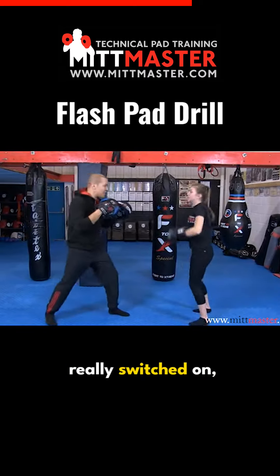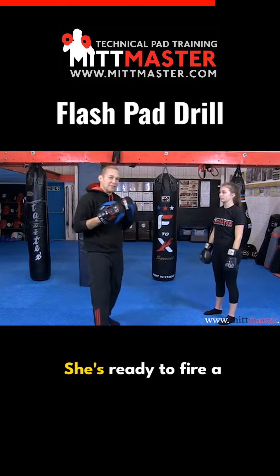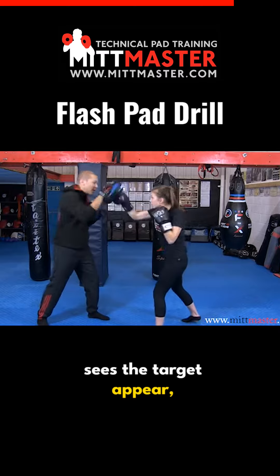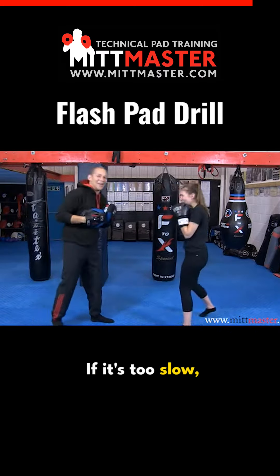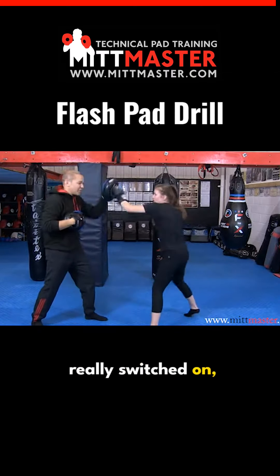She's got to be really switched on, really ready to throw. This is what I call lock, rock and ready to rock — she's ready to fire the technique as soon as she sees the target appear. If it's too slow, the pad gets out of the way. She's got to be really switched on. BOOM!